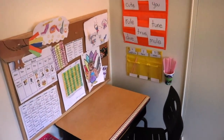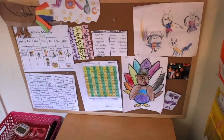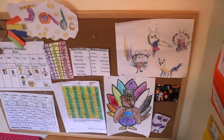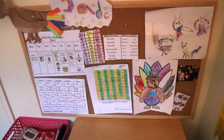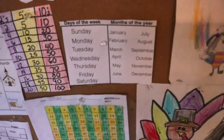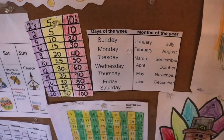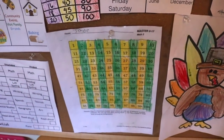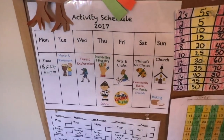On the bulletin board I have her pictures that she draws and pictures of the family. I wanted to make this really personal for her so she gets to put all the things she loves on here. I also have some little reminders: days of the week, month of the year chart, count by twos, count by fives, count by tens, a hundreds chart, and an activity schedule.